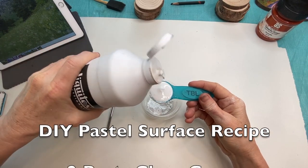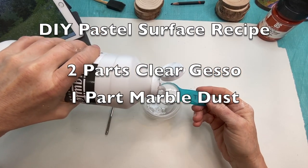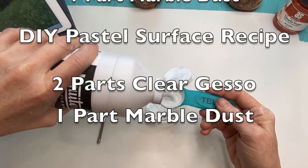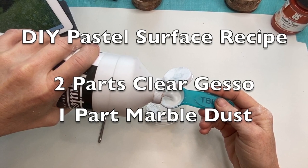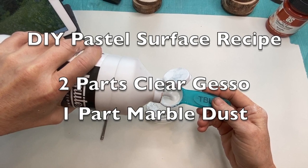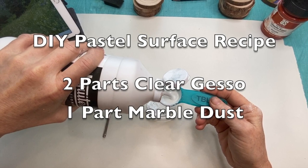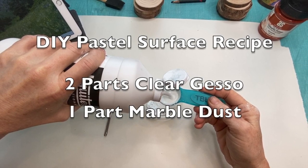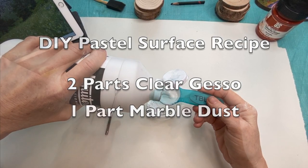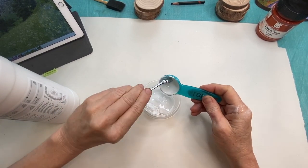Here is the final do-it-yourself pastel surface recipe. It's really easy: two parts of clear gesso — make sure you get the clear — and one part of marble dust. I thought I'd share why I think this combination works well. I could have just used clear gesso, which I talk about all the time for pastel paintings. But I found the marble dust added more consistency to the mixture so things applied more smoothly and made a nicer covering for the wood surface.